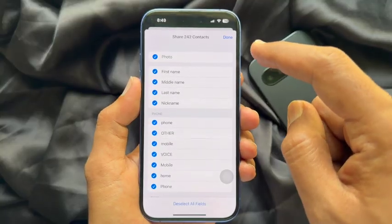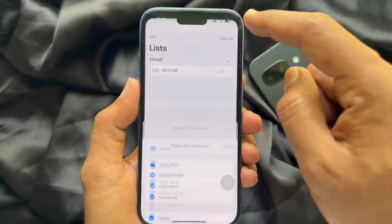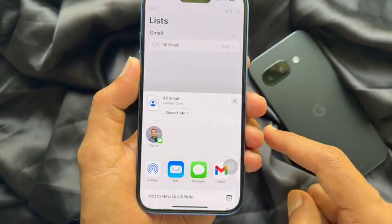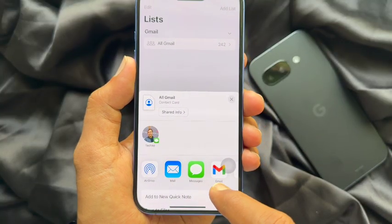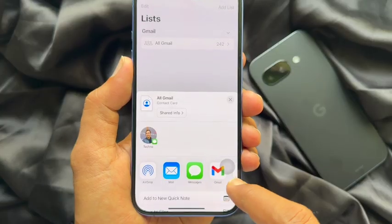Tap Done on the top right. This will open up the share sheet — you can choose the Mail app or the Gmail app.